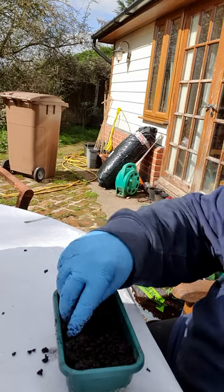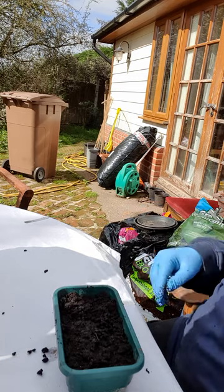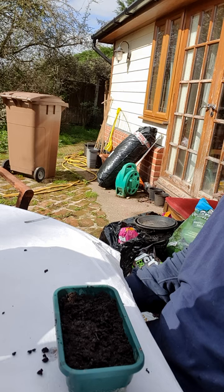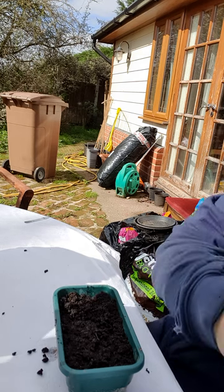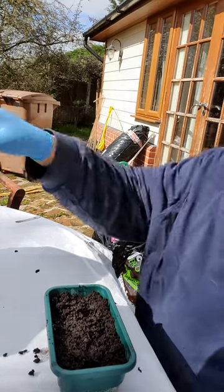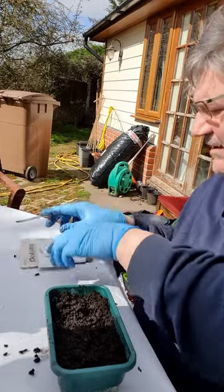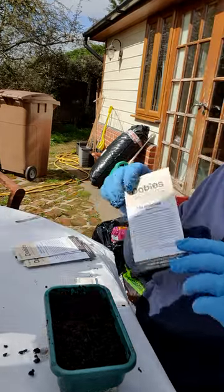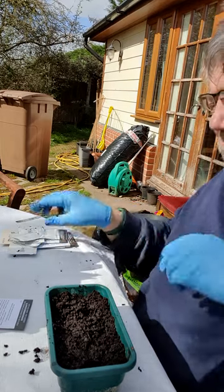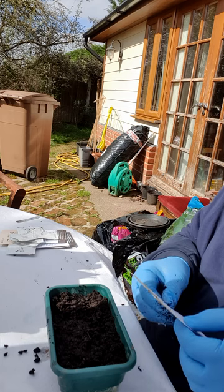We're now ready to plant some aubergine seeds. I don't want to overcrowd them, but I also want to make the best use of the space, so I think I'll put five or six in here. I've got lots of different seeds in a box - here are some aubergines from Dobies. Dobies is a nice little firm; all their seeds are tested. This is a Bonica F1 variety.